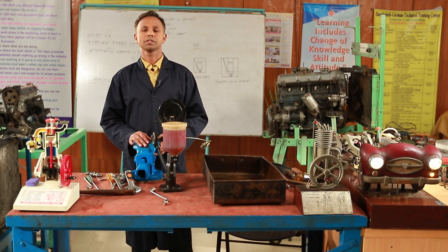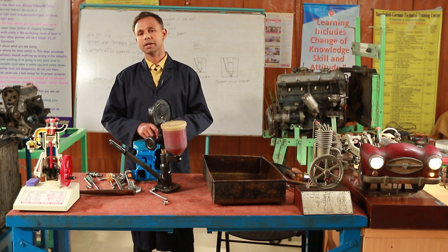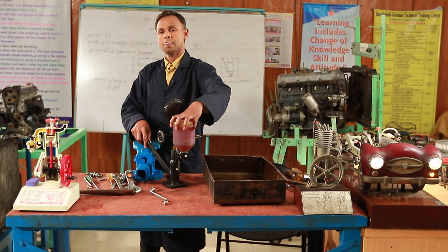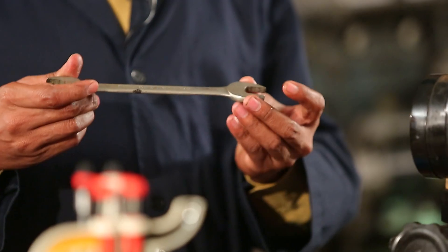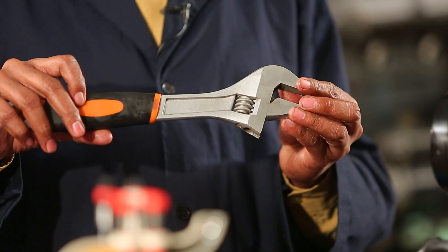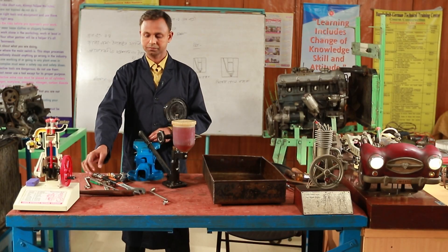The first time we worked with the Injector Tester. This is the actual injector, which is a reservoir. This is the diesel injector. This is the actual open-end wrench, the adjustable wrench, and the screwdriver. This is the hammer.